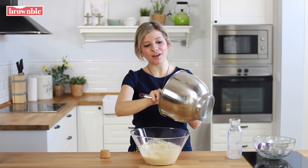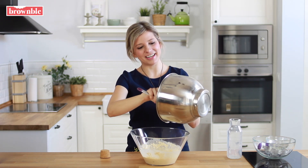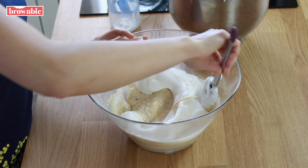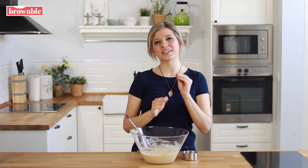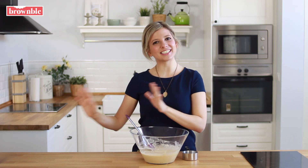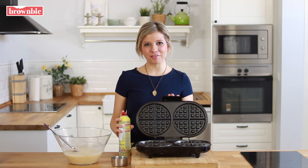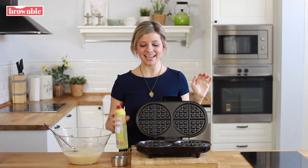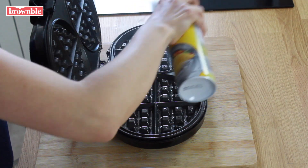It's important that you fold the stiff peaks in softly because you don't want to ruin all of that gorgeous fluffiness. I always love to let my waffle batter rest for a little bit, so we're going to leave this for five minutes while we warm up the waffle iron. Every waffle iron is different, but I love mine at medium to high heat. We're going to add a little bit of spray oil to make sure it doesn't stick.